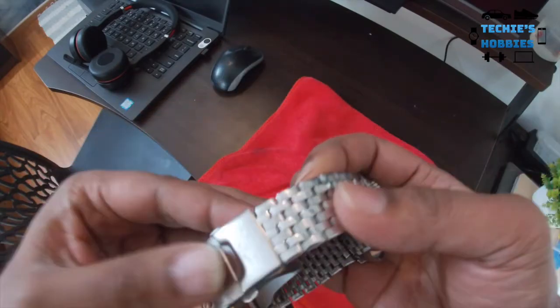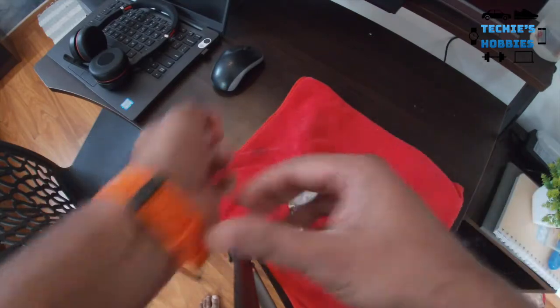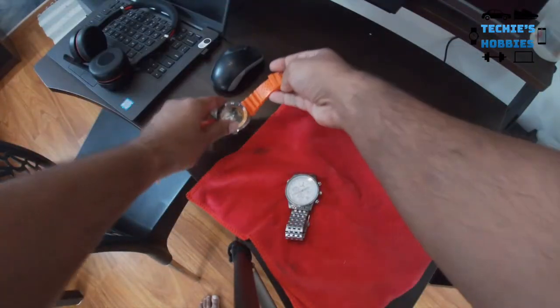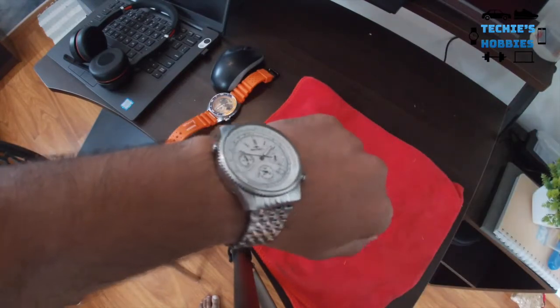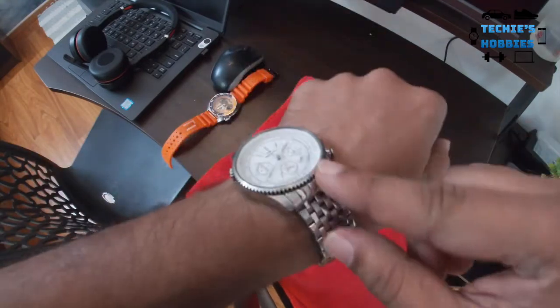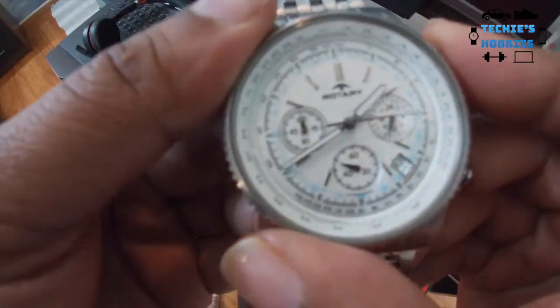It's a very good watch and the price was also a bargain. It looks like it has the original bracelet as well. Let me try and put it on my wrist — it fits and it's not bad. The condition is a little dirty but otherwise not a bad watch. Let me see if the functions work — so the chronograph...